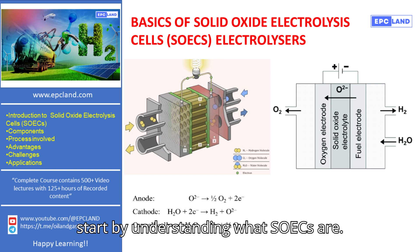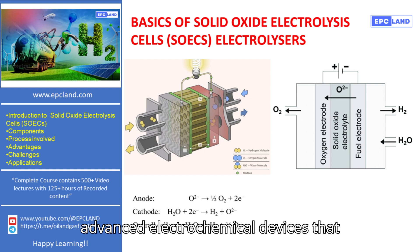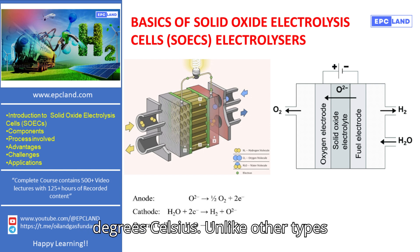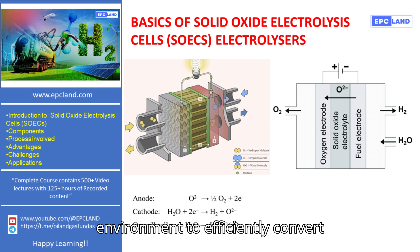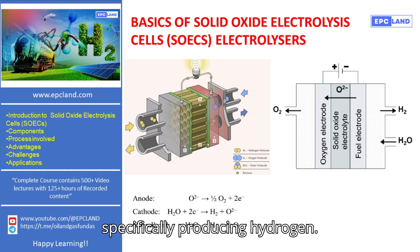Let's start by understanding what SOECs are. Solid oxide electrolysis cells are advanced electrochemical devices that operate at high temperatures, typically between 600 degrees Celsius and 900 degrees Celsius. Unlike other types of electrolyzers, such as PEM or alkaline, SOECs use this high-temperature environment to efficiently convert electrical energy into chemical energy, specifically producing hydrogen.